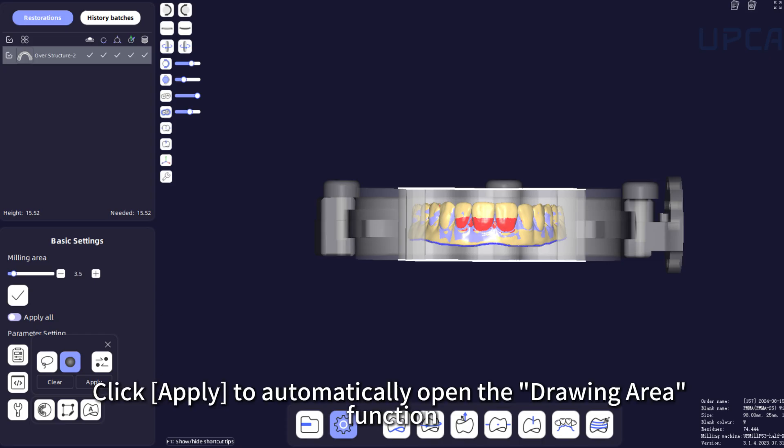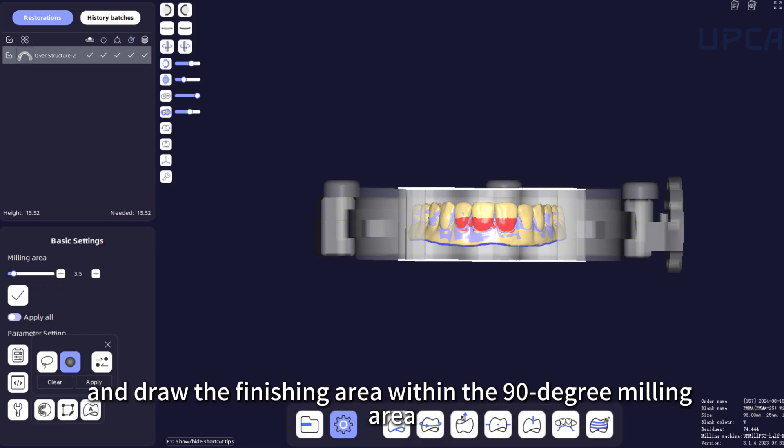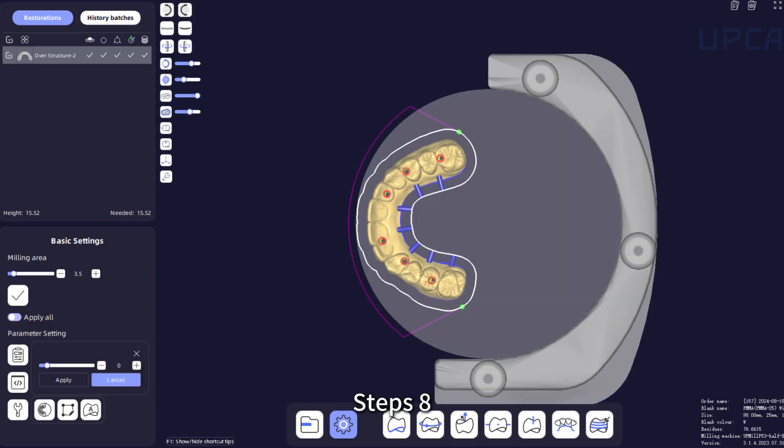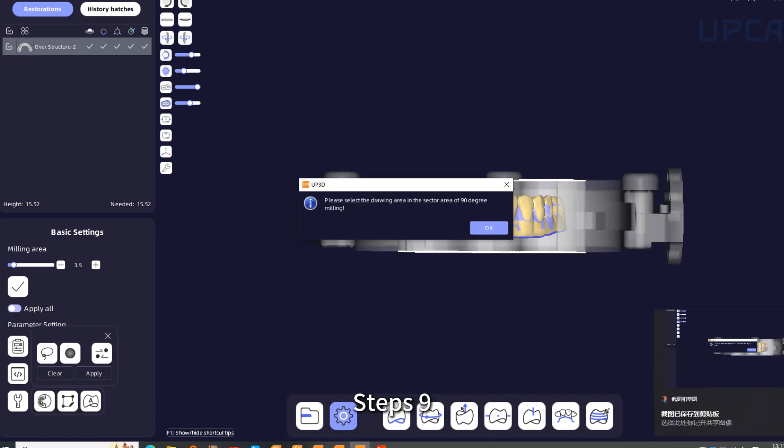Step 7: Click Apply to automatically open the Drawing Area function, enter the Drawing Area page, and draw the finishing area within the 90-degree milling area. Step 8: Click Cancel to close the 90-degree milling area and return to normal milling.